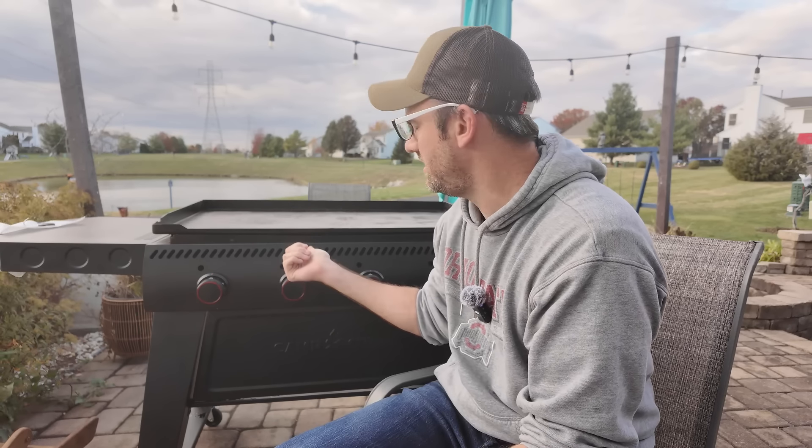How's it going? I've had the Camp Chef Gridiron here for about four months and I've done about 30 cooks on here, and this will be my full review of it.